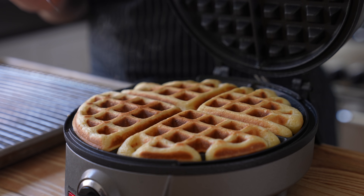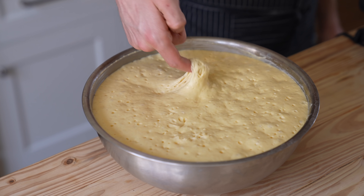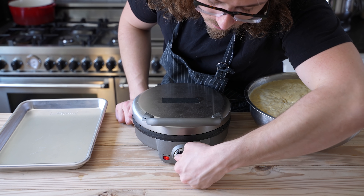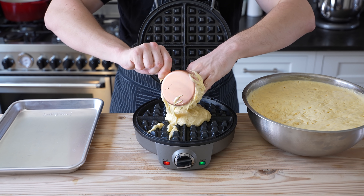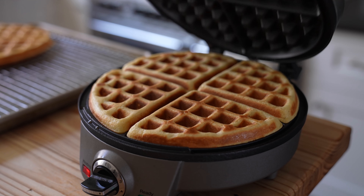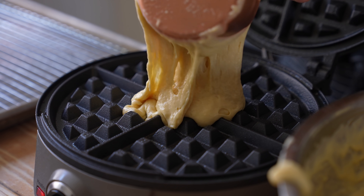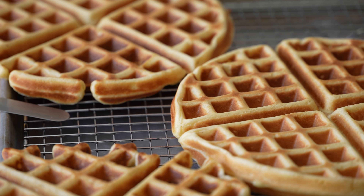Now we can start cooking our waffles. By now the batter should have risen quite a bit, which is a good thing — all that rise will give it a nice little yeasty flavor. The good kind. Heat a Belgian waffle maker to the manufacturer's directions, spray it lightly with cooking spray, and add about three quarters to one cup of batter to the center. Close it gently, giving it a little press, then let it cook for the recommended time. Once it's done, open it up, and voila — a little bebe. Pop that out and repeat with the rest of your batter to go to the waffle district of Flavor Town.